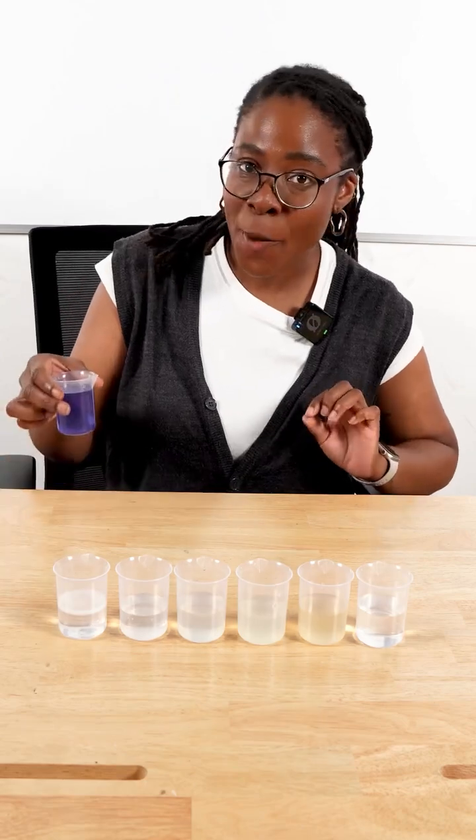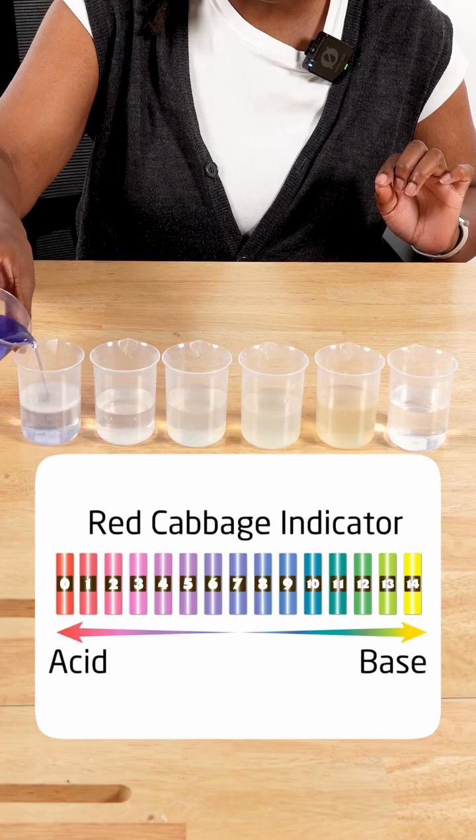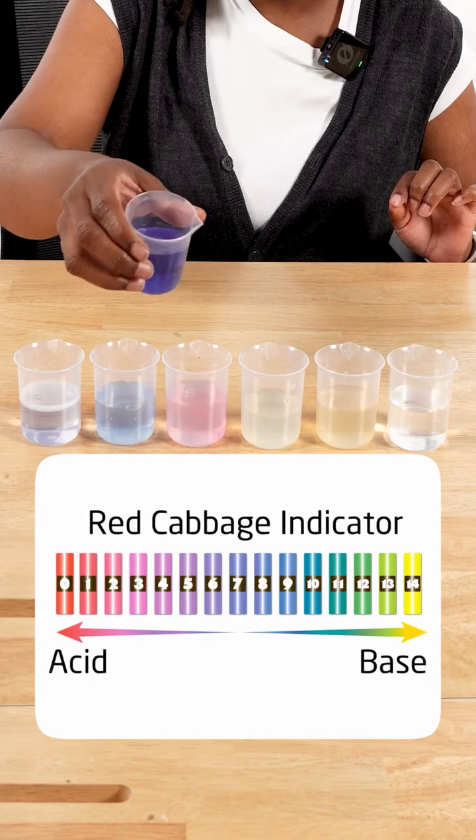We can now test our samples with the knowledge that our indicator turns pink in acids and blue-green in bases.